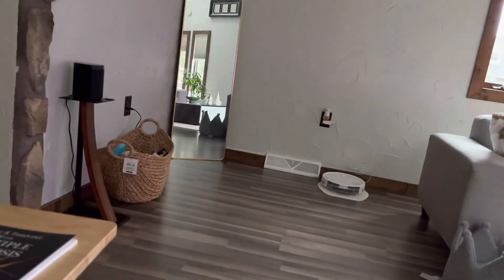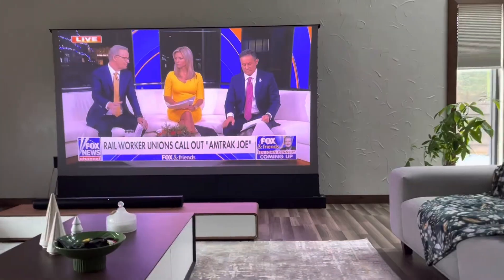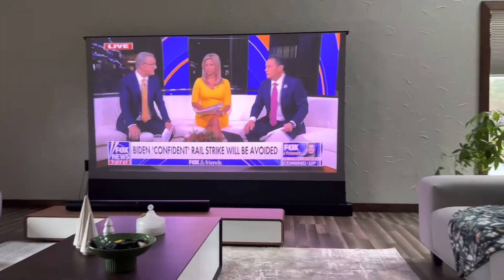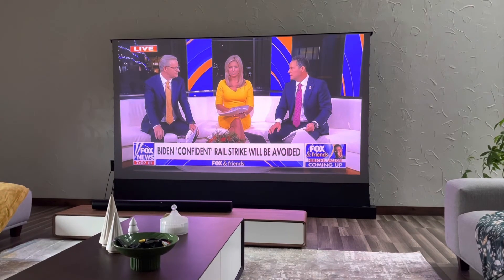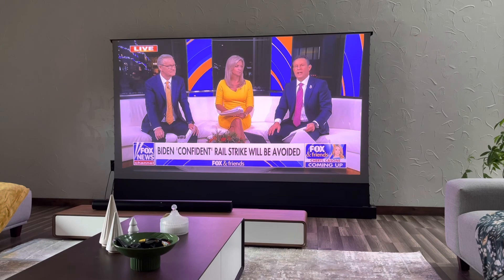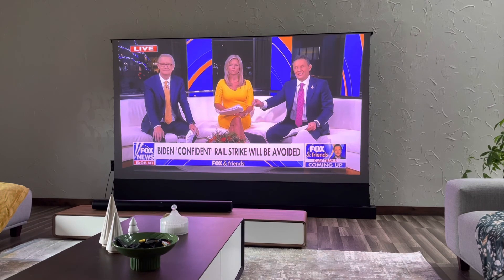I also went ahead and bought the Sonos sound system to get better sound, but I'm not too happy with it either — I think it's okay. Those are my thoughts on the new TV projector replacement system, which I think is cheaper. I was trying to get a movie setup here. As a matter of fact, let me watch a movie now and see what that looks like.